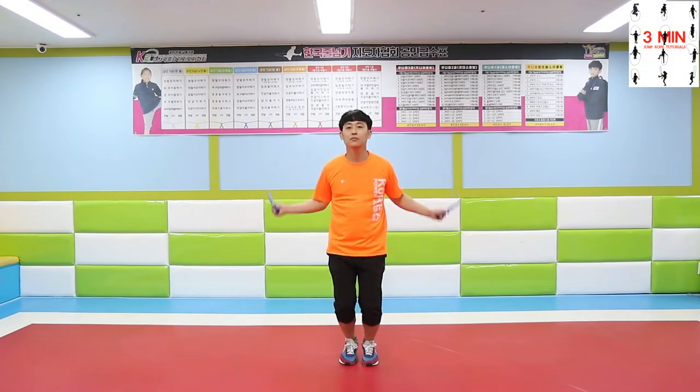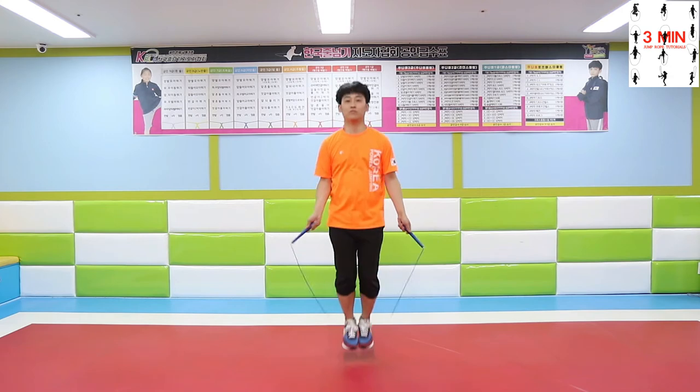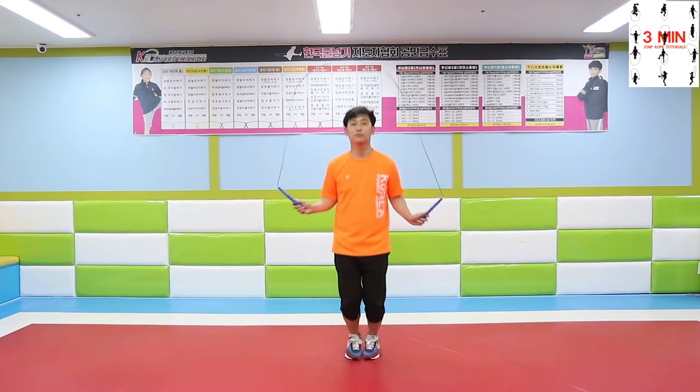3 minutes jump rope. Today we are going to be jumping backwards while trying the skills that we already learned in previous videos. Jumping backwards requires more concentration and endurance than jumping forwards.